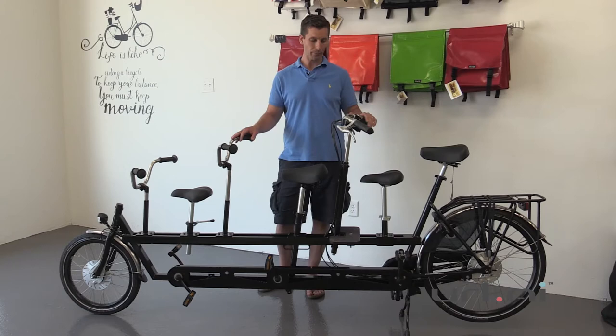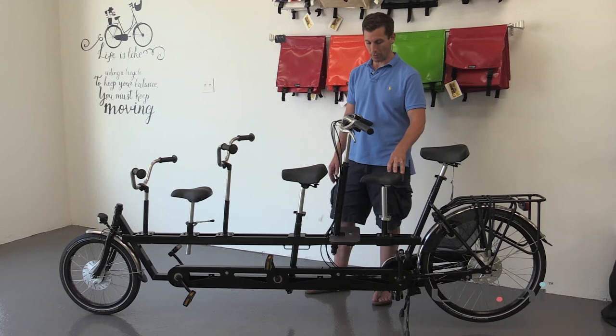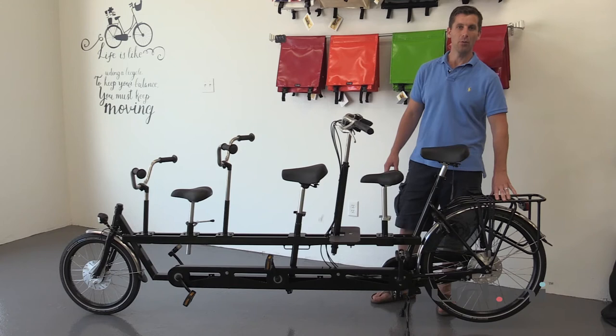The other nice thing about these bikes is that these are modular saddles. This is just a child saddle for another child who won't be pedaling but wants to come along for the ride. You can also add a rear child seat, like a Qubel rear seat, which you can do from one to six years as well — so truly a real family bike.